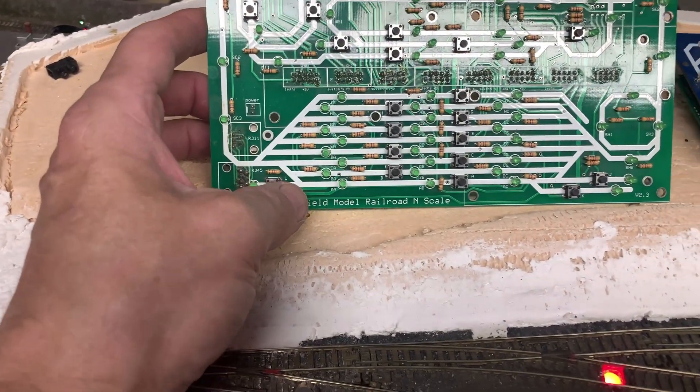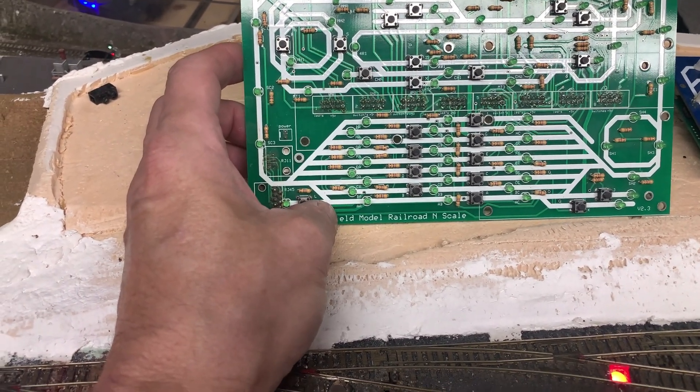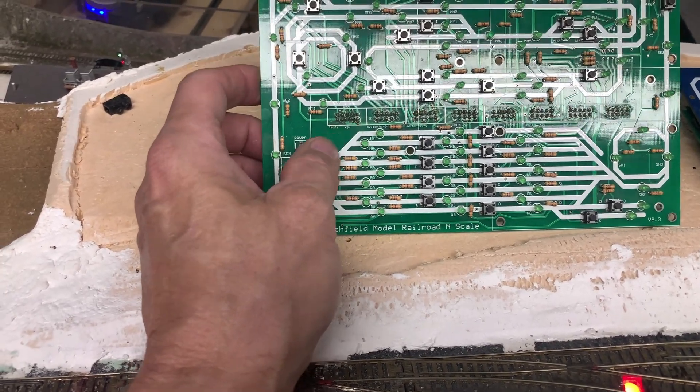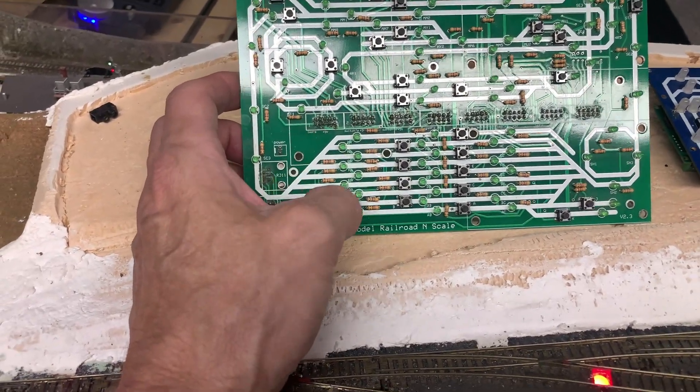The problem I find is a lot of people make their panels and they have two lights and a switch for each turnout. So if you have 10 turnouts on each side, that's 40 lights and 20 switches you're flipping up and down.